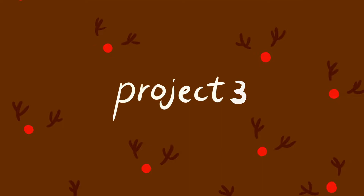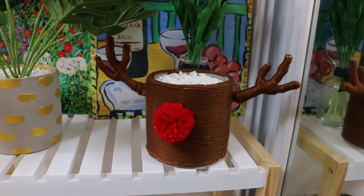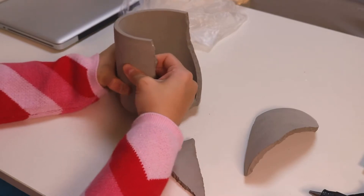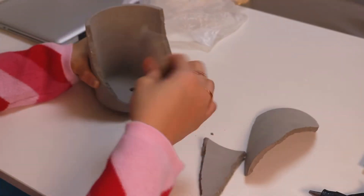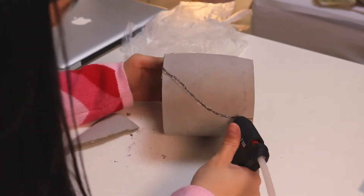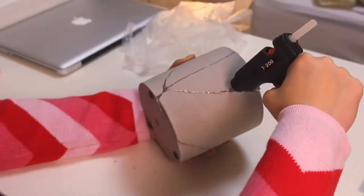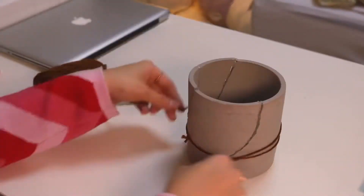The last project is this cute Rudolph plant pot. I already told you I ordered a fake plant with a pot from Today's House, but they first arrived with a broken pot so they sent me a new one. I didn't want to throw away the broken one so I decided to recycle it. I put the pieces together using a glue gun, and once they all dried I used dark brown yarn and wrapped it around the pot until it's all covered.